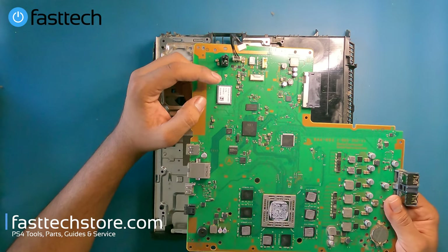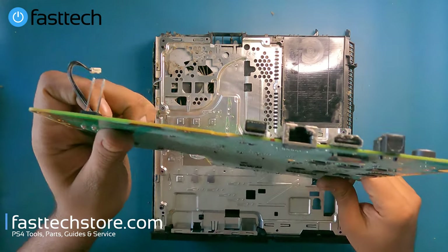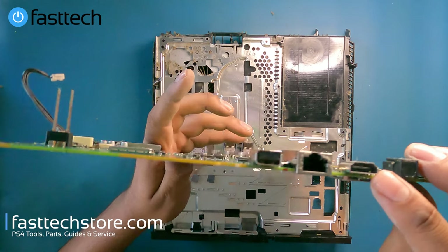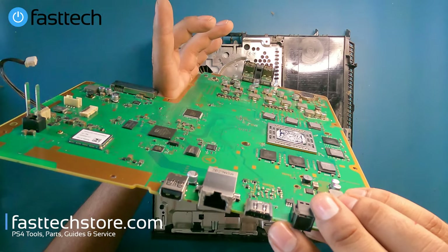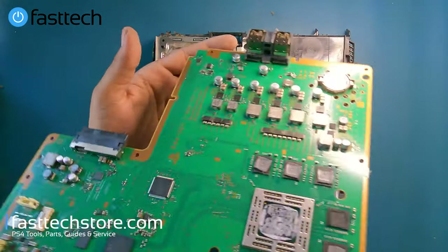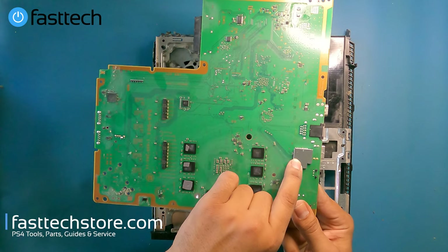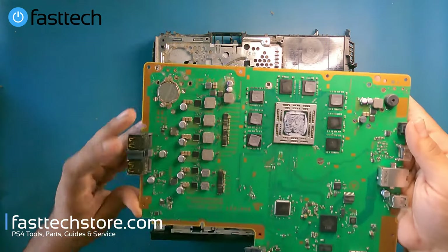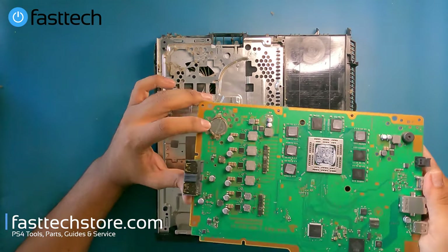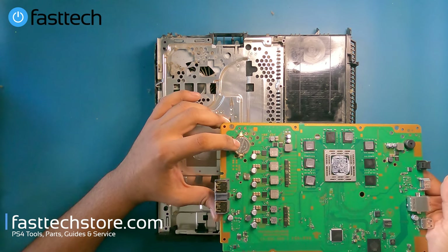The Bluetooth chip right here is a very common point of failure. Also, if you're in the repair business, you know that these HDMI ports fail like crazy — this one looks in good shape, but they're very easy to break. There's also a Panasonic chip right under this plate that fails and causes video output issues. And don't forget the now-expiring CMOS batteries that you'll eventually have to replace.